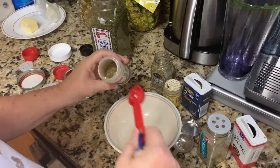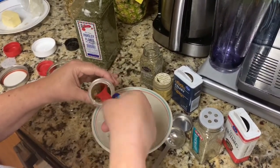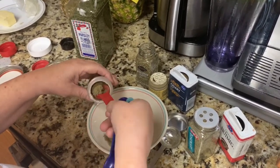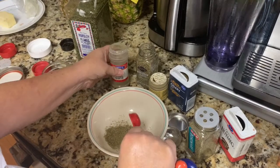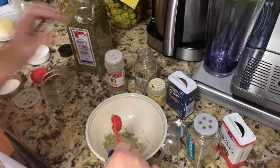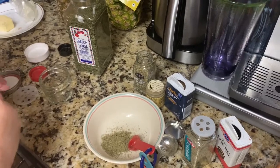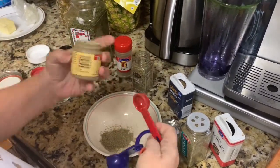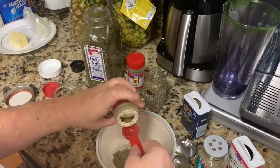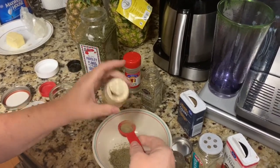We're going to use rubbed sage — you want two teaspoons of sage. This smells so good already, y'all! All right, so there's that. The next thing we're going to need is one half teaspoon of ground thyme. Make sure it's ground; you don't want the leaves. You want one half teaspoon of that.